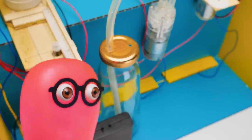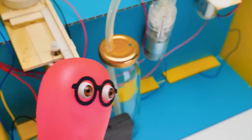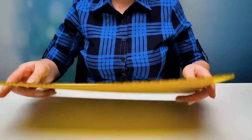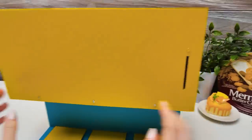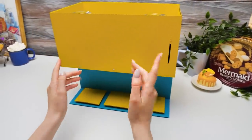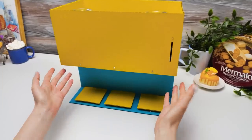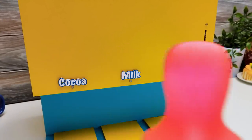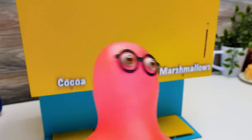There you go, little bottle! Sue, I think our customers shouldn't see the insides of the machine! I agree with you, Sammy! We're going to cover it all! Guys, our machine is almost ready! We just need to decorate it! Sammy, did you finish with the labels? All done!